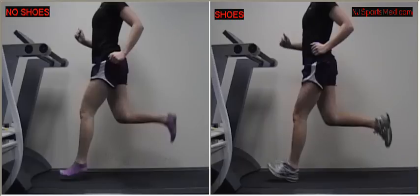Hello, I'm Dr. Silberman from New Jersey Sports Medicine and Performance Center. You're watching a split-screen video of a runner taken on the same day without any instruction between the two videos. In the left video, a runner ran without sneakers. In the right video, she ran with sneakers.